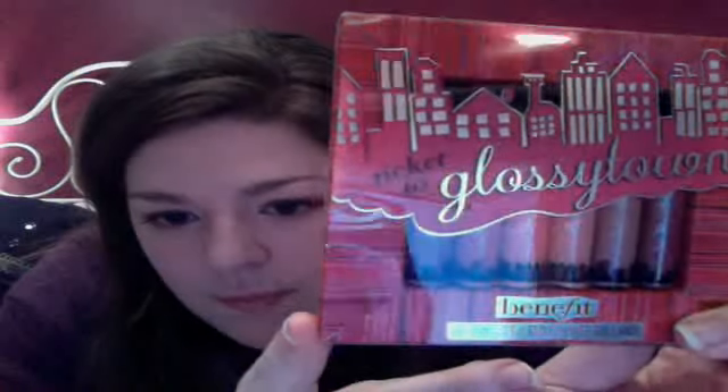The next two things I'm going to talk about are these little lip gloss kits. This one is the Benefit Ticket to Glossy Town, which has six little lip glosses, and this one is the Stila lip gloss kit. The Benefit one I want to say was around $30, and the Stila one was $25 — or the Benefit one might have been $40.